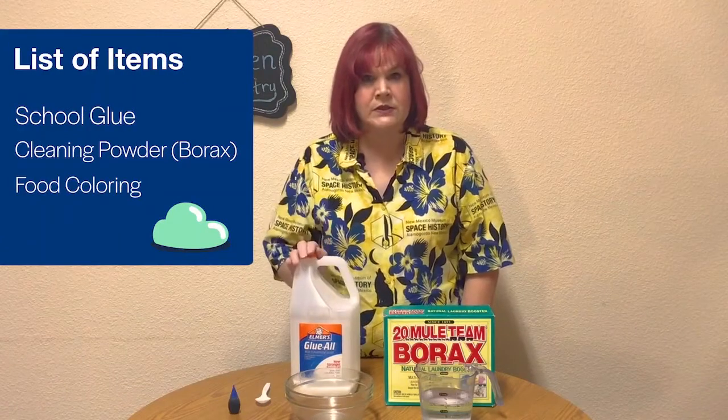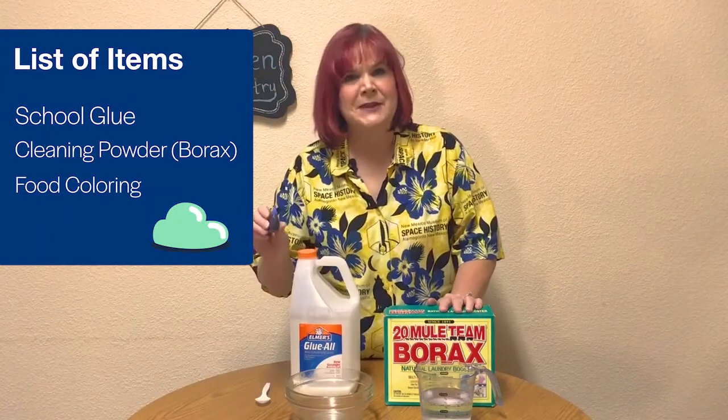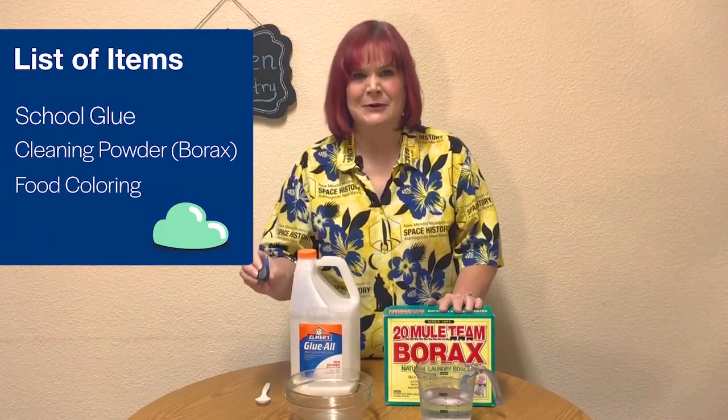Today for our experiment you're going to need some school glue, some borax which is a cleaning powder, and maybe some food coloring to make your slime look really great.